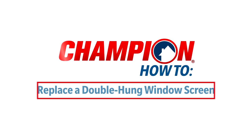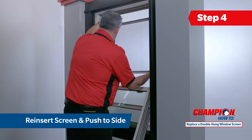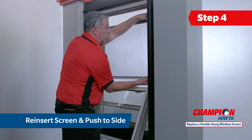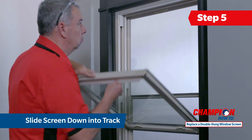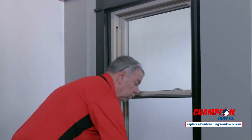Now that the damaged screen is removed you are ready to install the new screen into the window frame. Reinsert the spring side of the screen into the track and compress to insert the opposite side into the track as well. Slide the screen down into the bottom of the window track. Gently swing both window sashes back into the frame and lock your window.